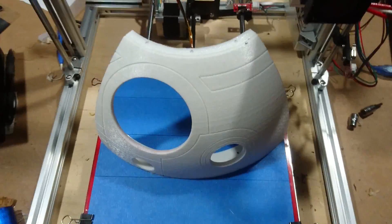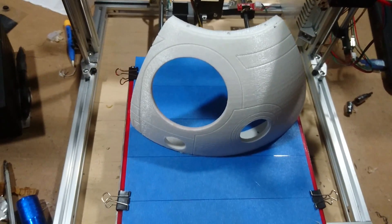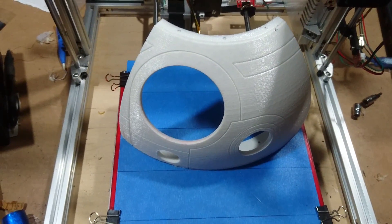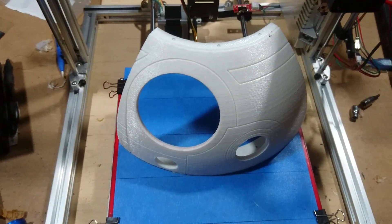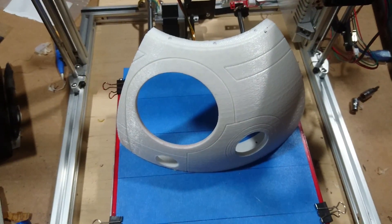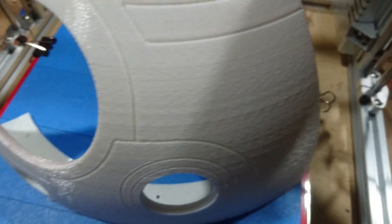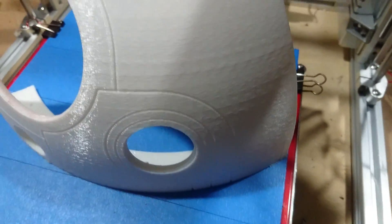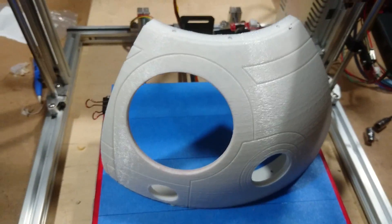Now that I got that fixed, we're gonna go ahead and move on with the other parts. This is a four-part hemispherical dome, so I have to print out the other three parts. They roughly take about eight hours a piece, but the results are pretty good looking. Could use a little bit of tweaking in some of the settings, but it's looking pretty good so far.